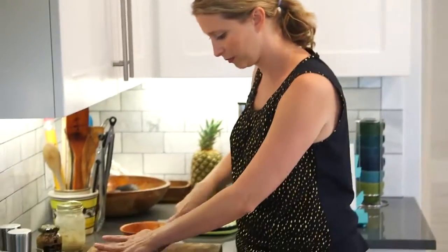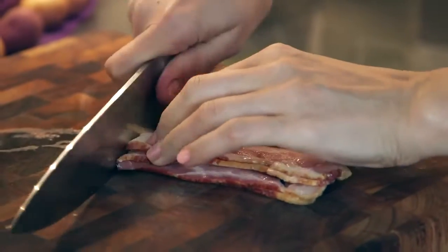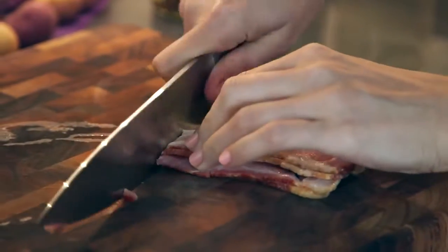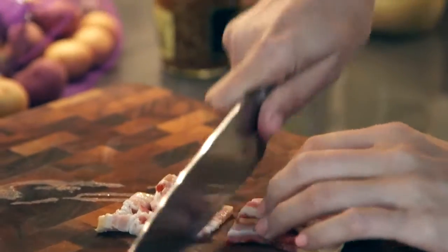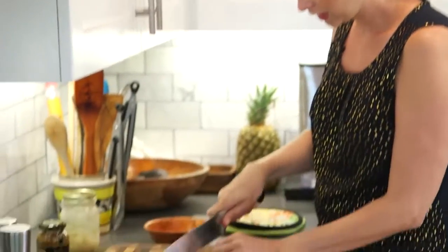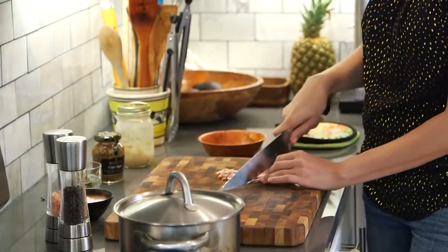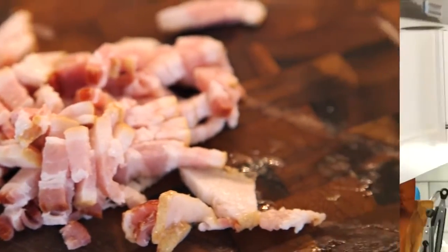We're going to season the potatoes with bacon and mustard and thyme. I've got a couple strips of bacon here that I'm going to chop up pretty small. If you want to keep these vegetarian, you can totally use butter or olive oil instead of the bacon fat, and you can really use any kind of herbs or seasonings that you like. I've listed a bunch on my website. I've also got some fresh thyme.